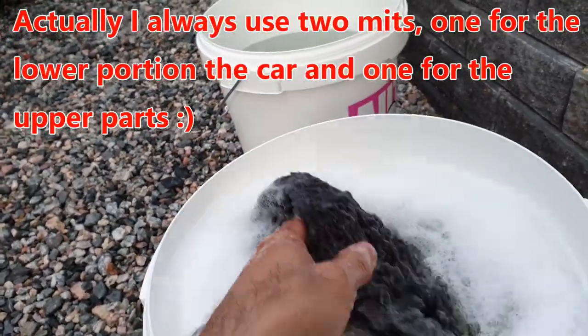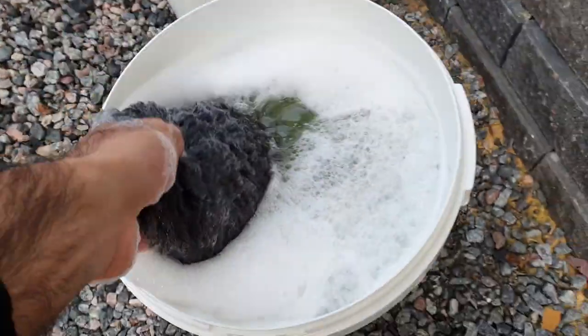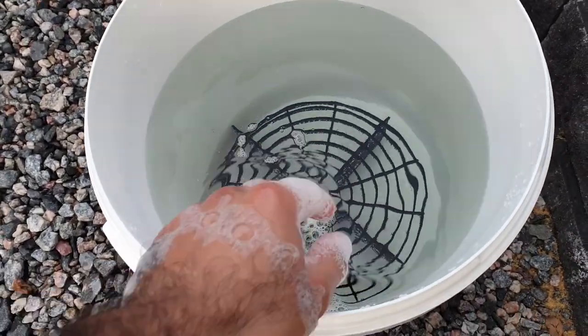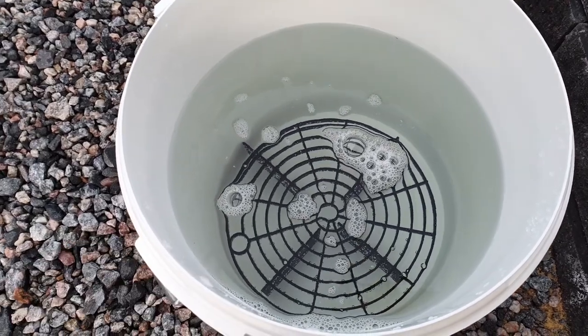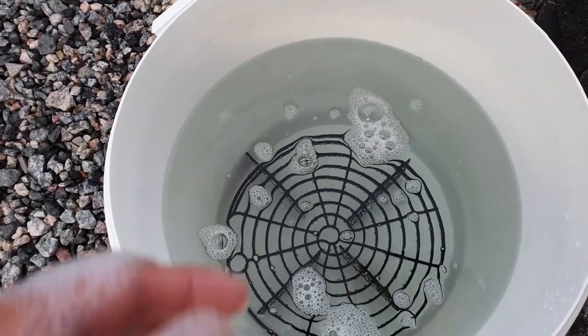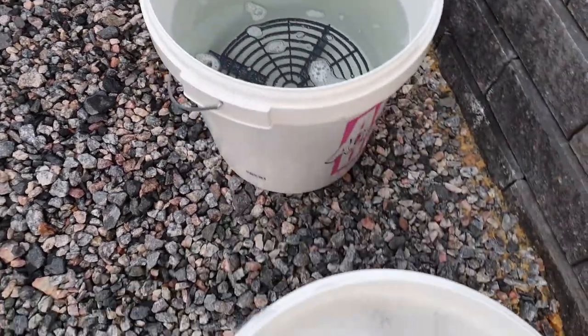I have a mitt and I practice the two bucket method. I have one bucket with clean water with a grit card in it, and I rinse the mitt in the other bucket with — from the beginning at least — clean water. Usually I always have some debris on the bottom; the grit card and the weight of the debris means it falls down there, which is a bit comforting. It helps not scratching the car more than necessary.